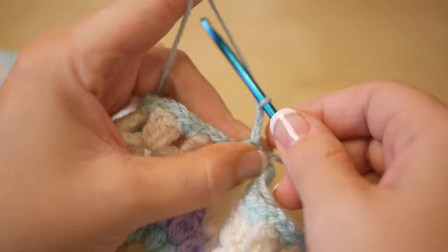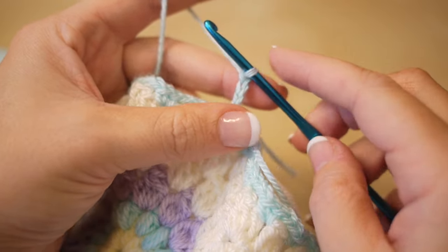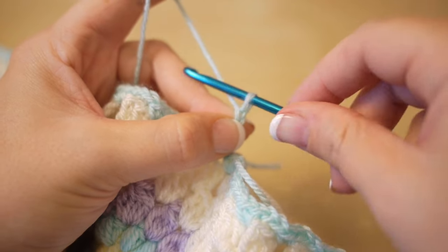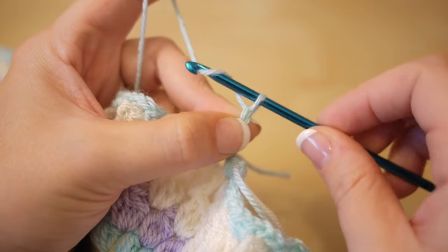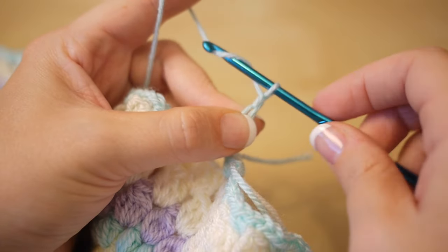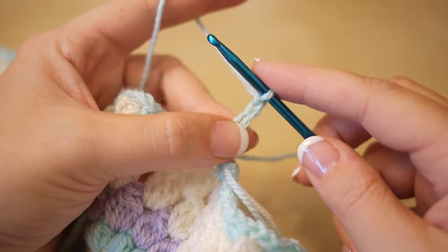You want to start off by chaining 3 — so 1, 2, 3. You are then going to chain 3 more, and I'm deliberately going to make that first chain a little bit looser — so 1, 2, 3. Then we're going to work a cluster stitch.